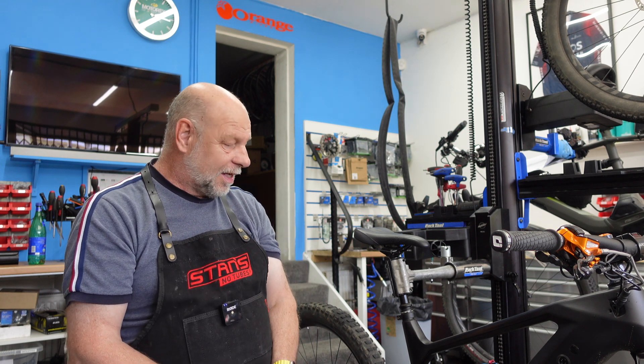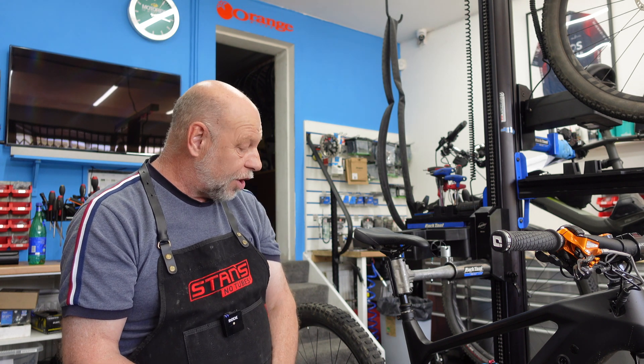Good afternoon, YouTube friends! Welcome to the Yorkshire Bike Mechanics YouTube channel. My name's Dave K. I hope you're having a good week. Every now and again we get something rather different or unusual in the workshop, something you don't see very often — and today is no exception. This little bad boy — well, quite a hefty bad boy — is the first time I've had one in the workshop like this.